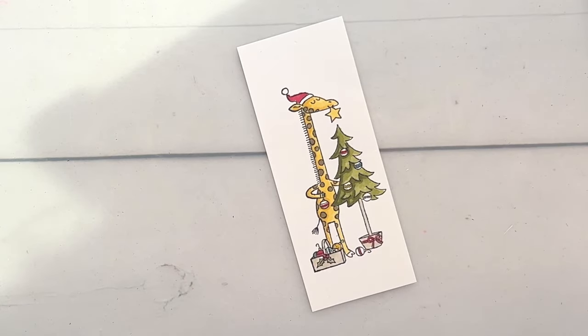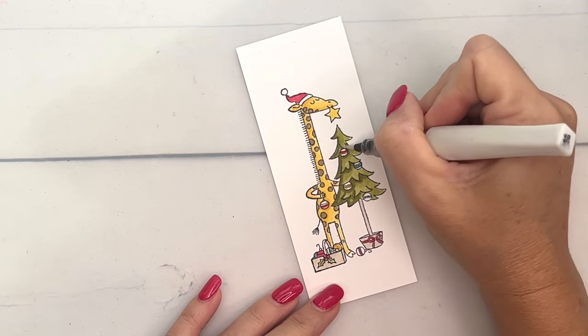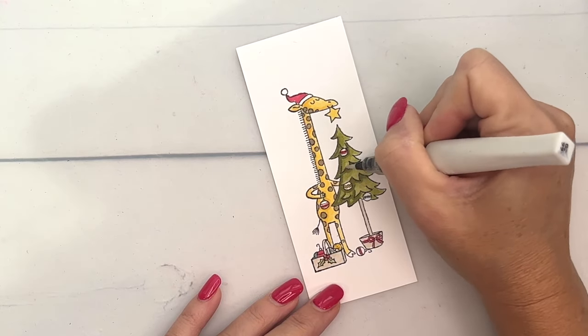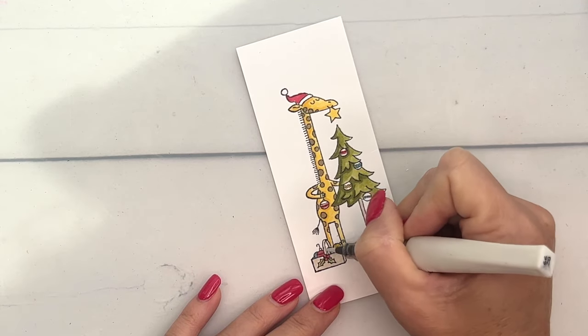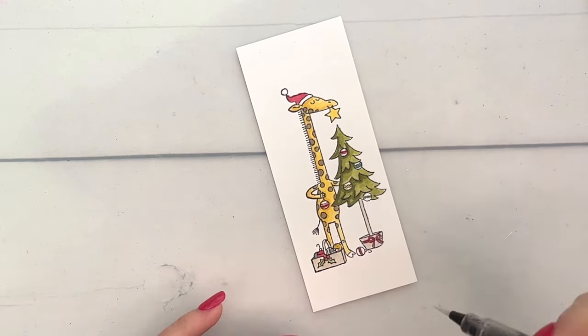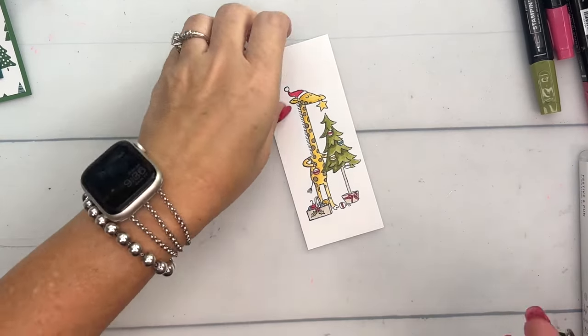I'm going to take my Wink of Stella and add just a little sparkle — not color, just glitter — to the star and maybe to the tree and the ornaments as well.